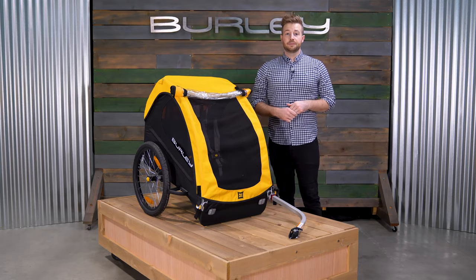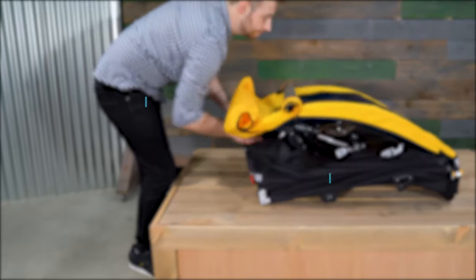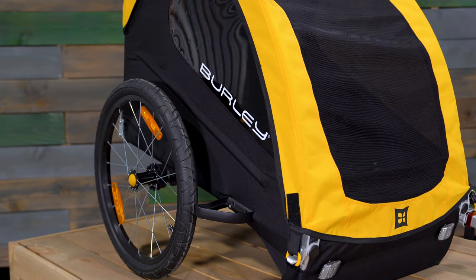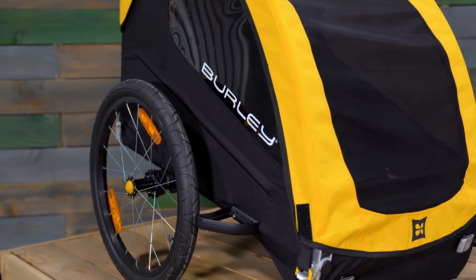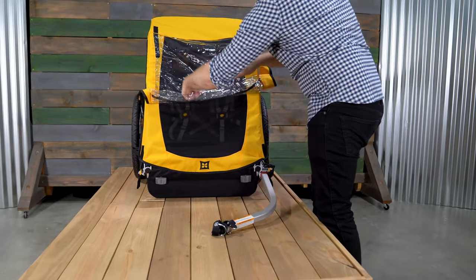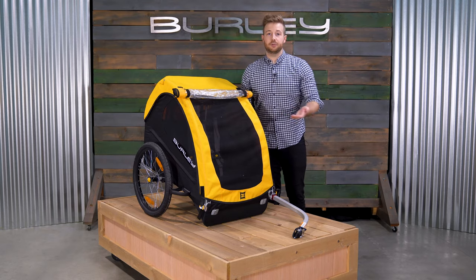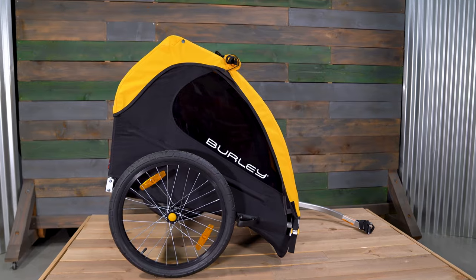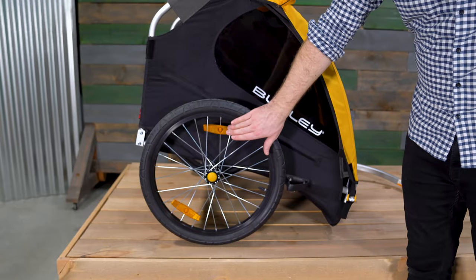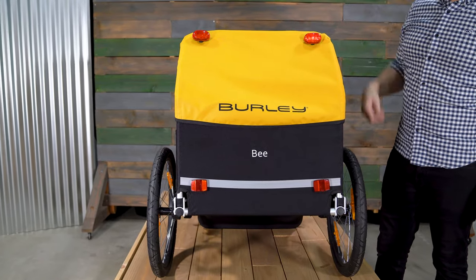Some of the B's features include a 600D polyester water resistant cover that provides added protection in wet conditions. A roll up front window maximizes ventilation on warmer days and is easily secured in place with the velcro straps. Tinted trailer windows offer UPF 50 plus protection from the sun. Reflectors on the front and wheels make the trailer more visible at night, and light loops at the rear of the trailer allow for additional lighting to be attached.